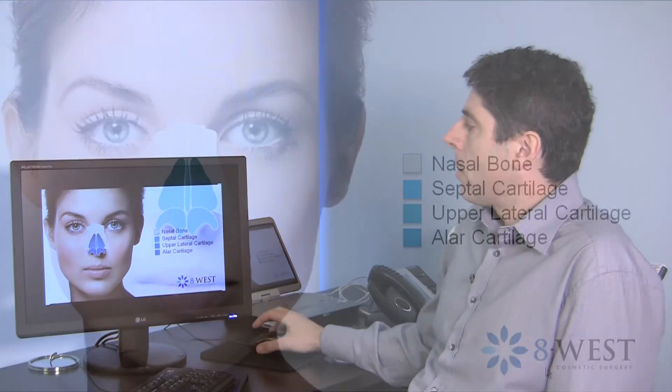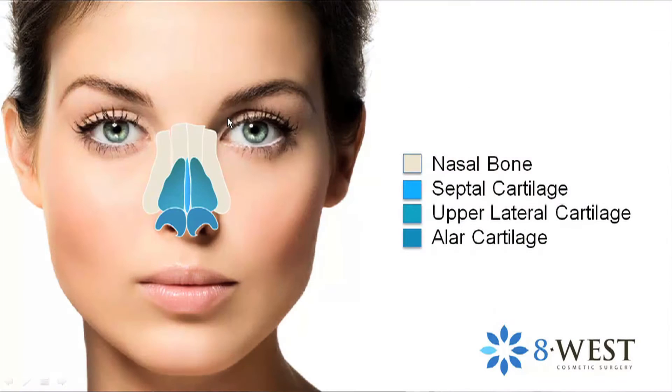I want to review some nasal anatomy. This is the nasal anatomy on front view and also on the side. The important features are the nasal bones, shown in an off-gray color here. The upper lateral cartilages are paired cartilages, one on each side, and they form the middle third of the nose and the side walls of the nose.